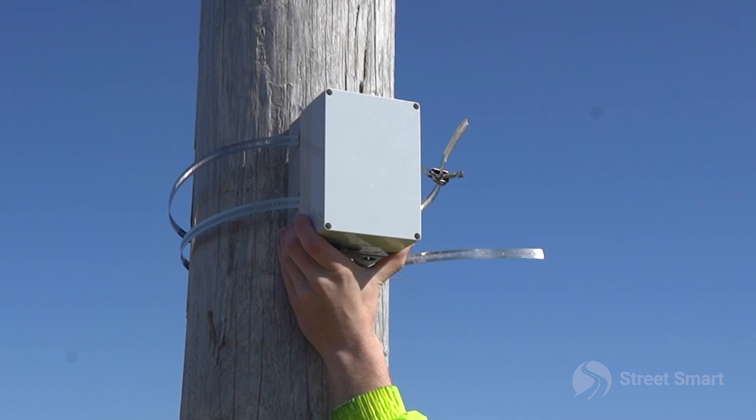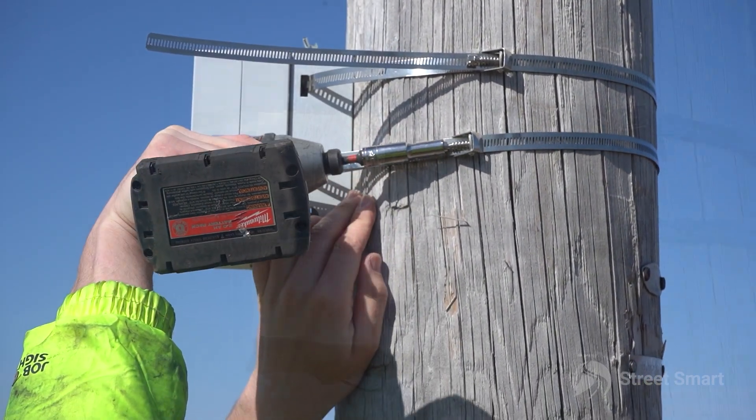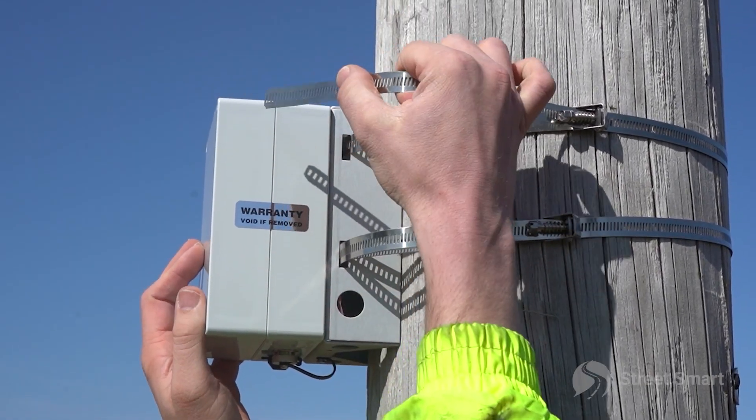You can adjust the angle of the unit if need be with the slider plate on the top of the unit. Once you are in position, finish tightening your straps and tuck any excess banding through the slots located on the back of the unit.